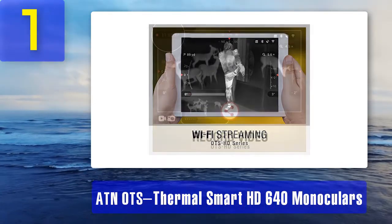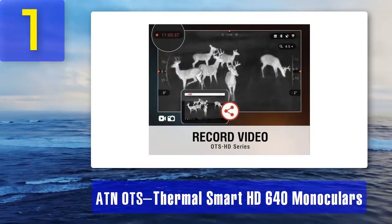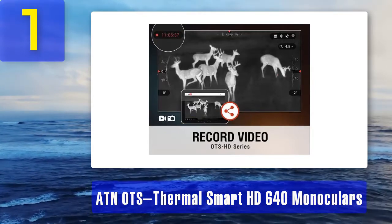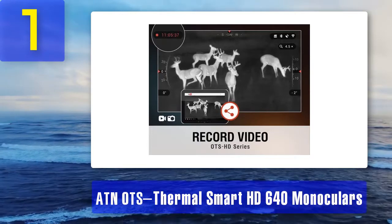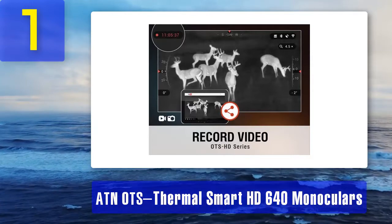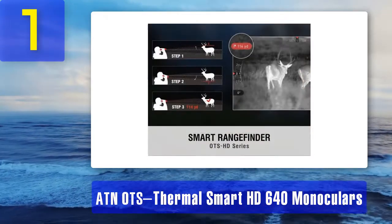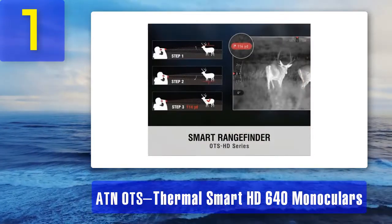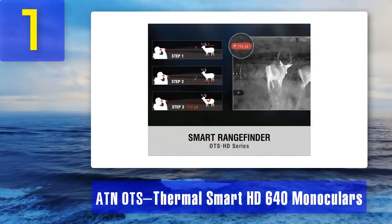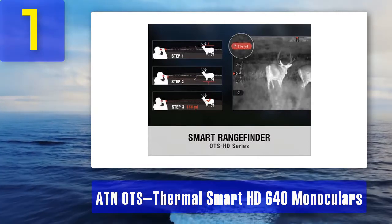A gyroscope maintains good stabilization and determines the inclination of the monocular to the ground. The e-compass is an electronic compass that provides proper orientation using the earth's magnetic field via a magnetometer sensor, helping you navigate and explore routes. This ATN OTS HD 640 monocular also provides soft and delicate zoom-in capability with impressive clarity by simply pressing a button.